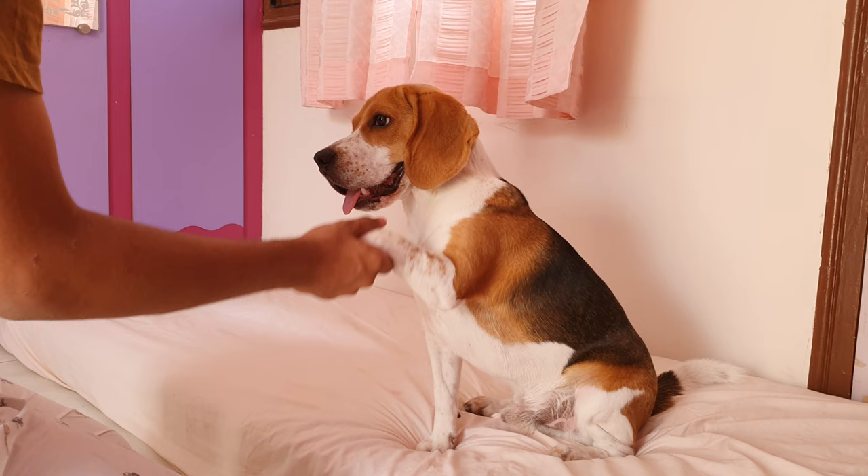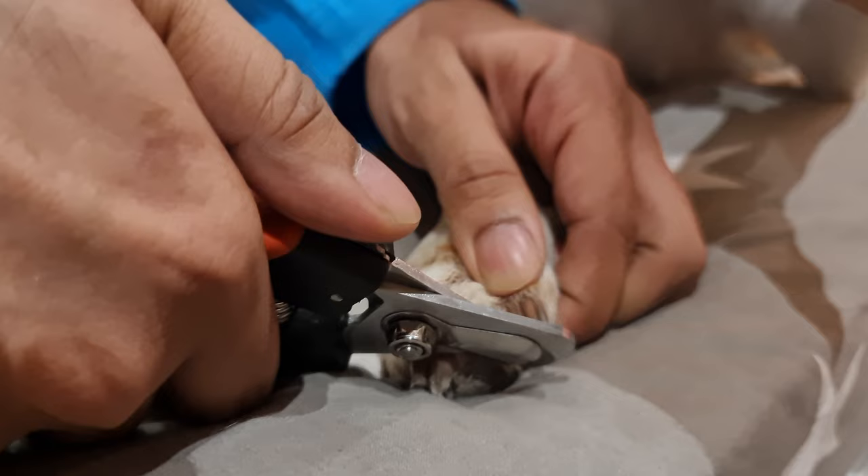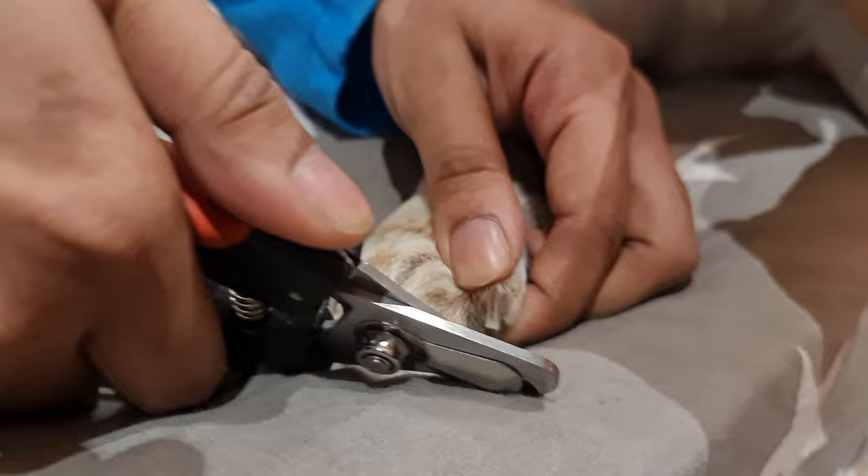Tip number three: gently touch their paws daily — this will make them less sensitive when you hold their paws for trimming. Trimming nails could seem a little tricky at first, but with a few sessions, you will trim them almost like a professional.